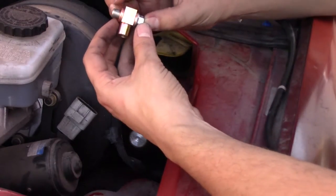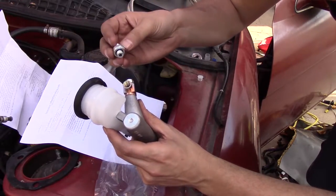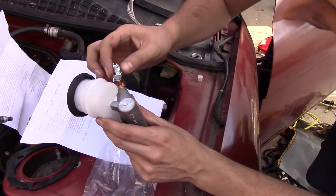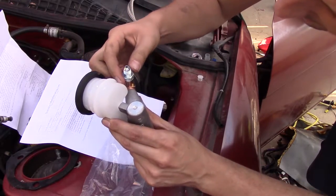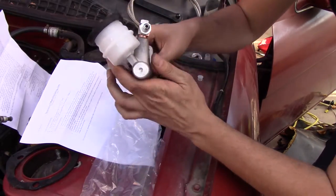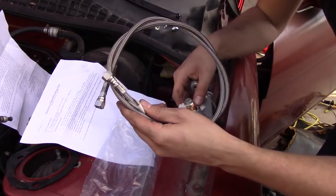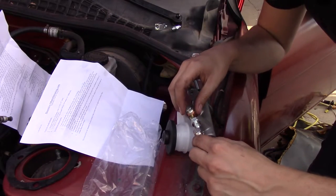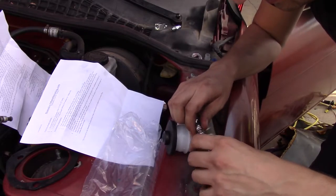So it goes just like this according to the directions. This fitting is going to go in here — there's an O-ring buried inside. I'll tighten that down later. And then we have our braided stainless steel clutch line, which will go in just like this.